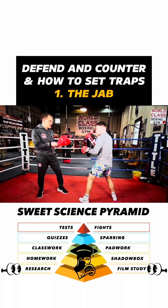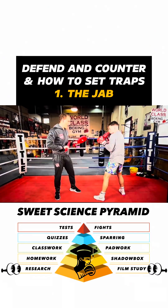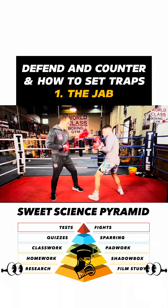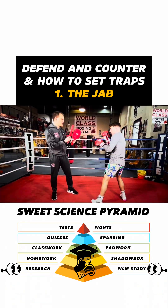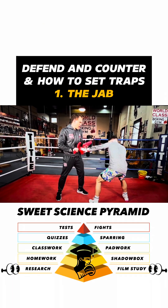Jab, then he throws it — to the body. He throws a jab, triggers my jab, he goes right down to the body.